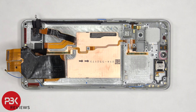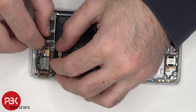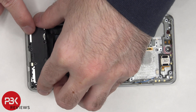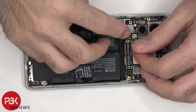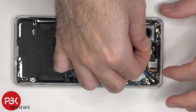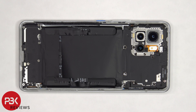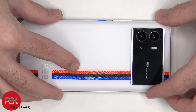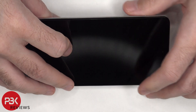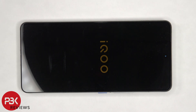Now it's time to put the phone back together. Once everything's back in place, apply new adhesive and reapply the back plate. Click over the phone, power it on, and you're done. I hope you enjoyed this video, and I'll see you in the next one.